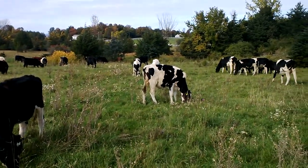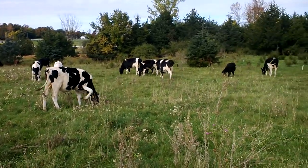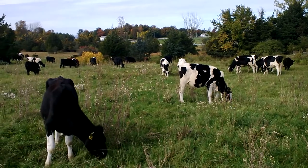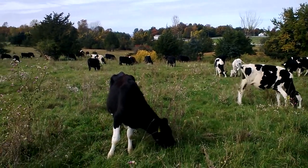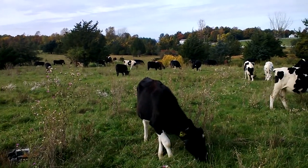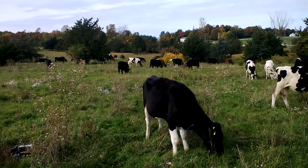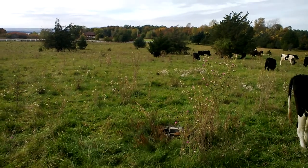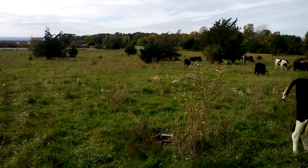What I consider minimal inputs — because we haven't added any soil amendments or anything to achieve those results. That was just the grazing management and having cattle here on the farm. So until next time, this is Eric Noel at Health Hero Island Farm.